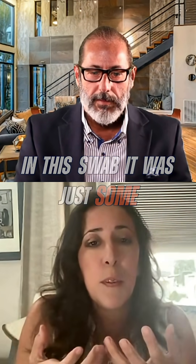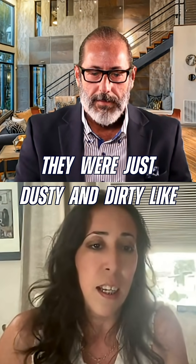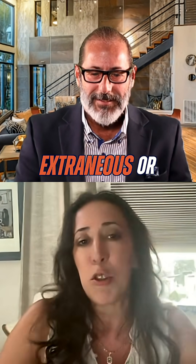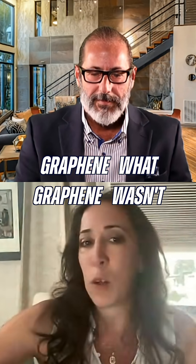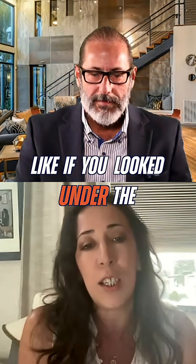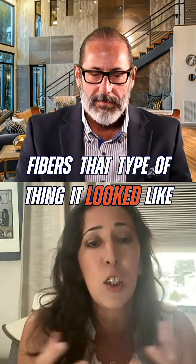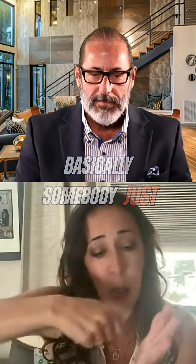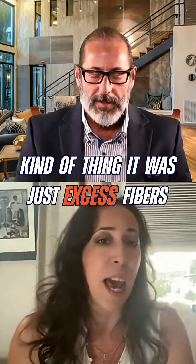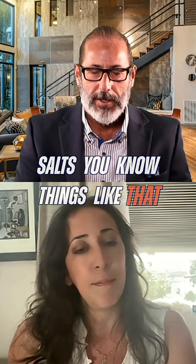In the swab itself, it was just some — some of the swabs were just dirty, just dusty and dirty. There was nothing extraneous or graphene — graphene wasn't there, or any of that. It was just like dirt. If you looked under the microscope you'd see fibrous dark fibers, that type of thing. It looked like somebody just wiped it on wool — just excess fibers, salts, things like that.